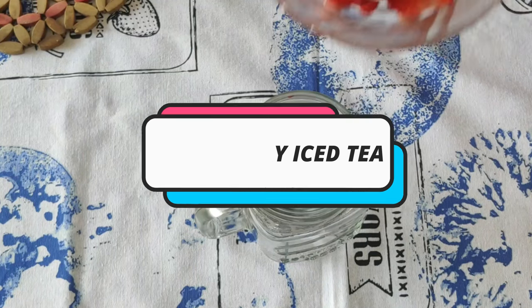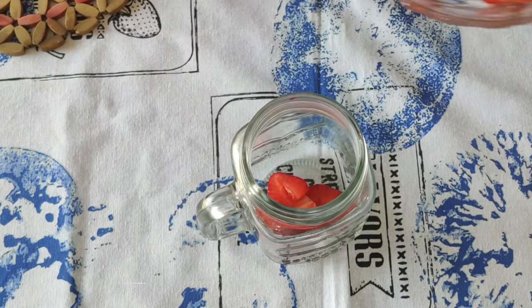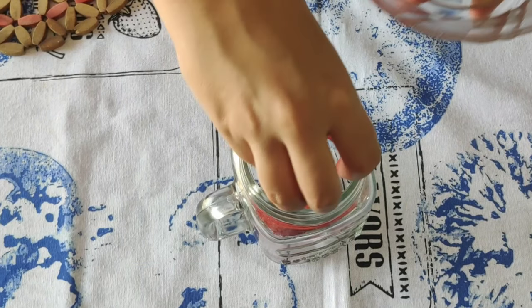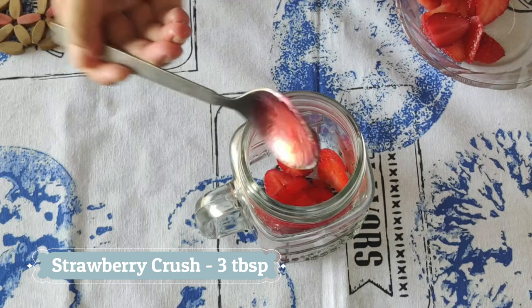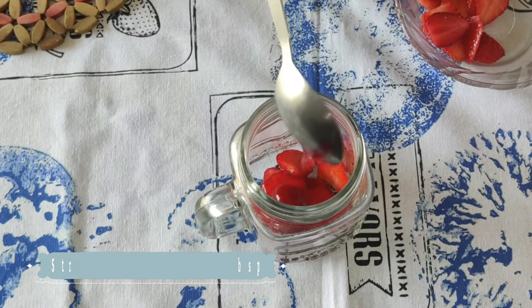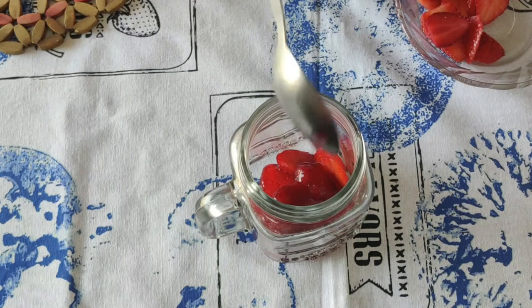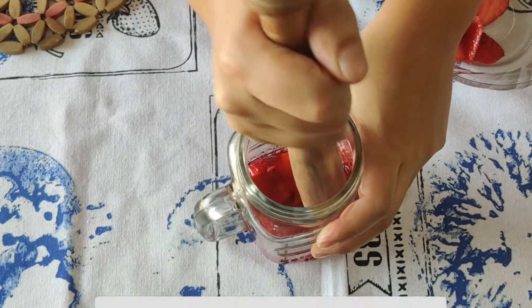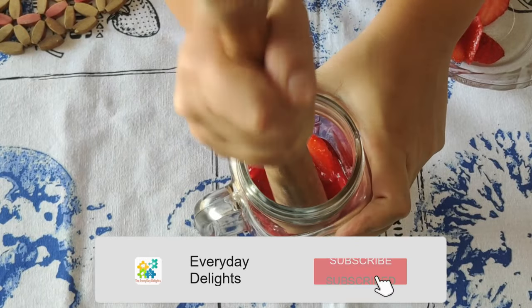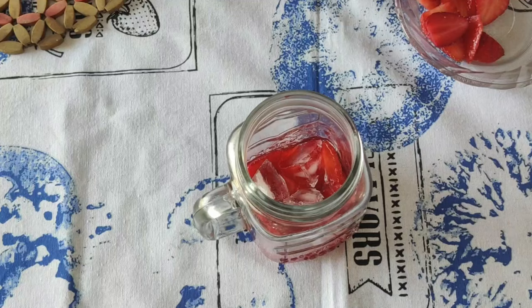For the strawberry iced tea, take a few slices of strawberries. Add some strawberry crush — it's optional, you can just add some extra sugar or sugar syrup. You can even add a few basil leaves. Now let's smash that down with a muddler or a spoon.